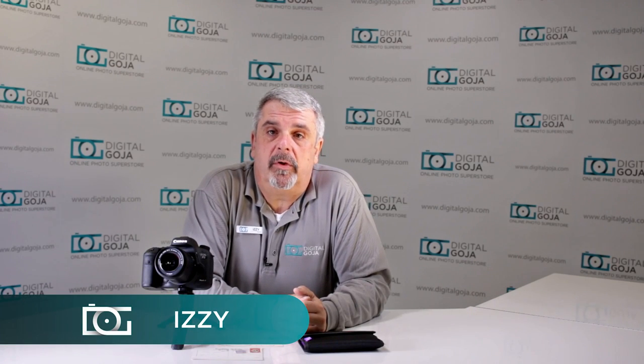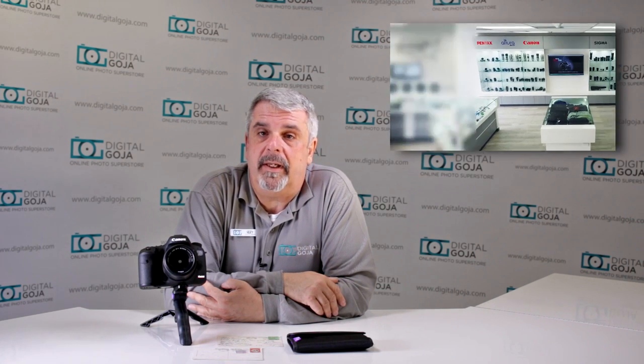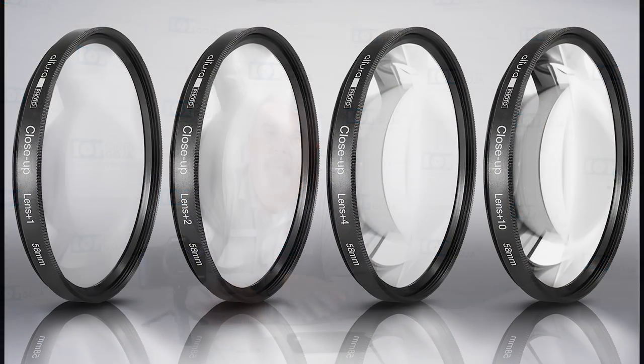Hi there, Izzy from DigitalGoya.com showrooms. Today we're going to take a look at the Altura Photo close-up set for lenses. If this video helps you out, hit me up with the like button underneath and remember to subscribe to our channel for future sessions and unboxings. Don't forget, when in Miami, visit me at DigitalGoya.com showrooms. Let's take a closer look at how this works.